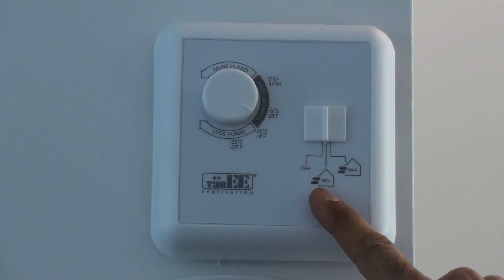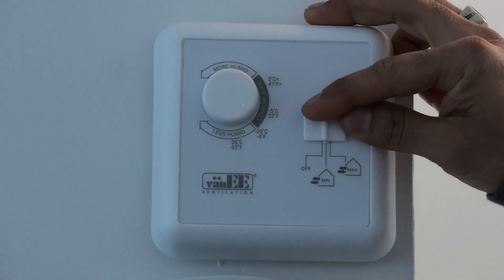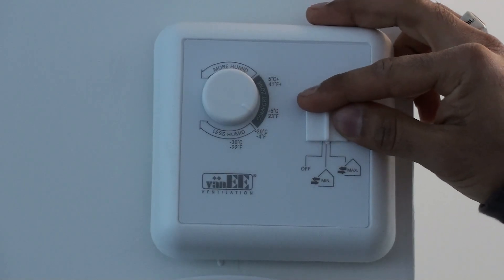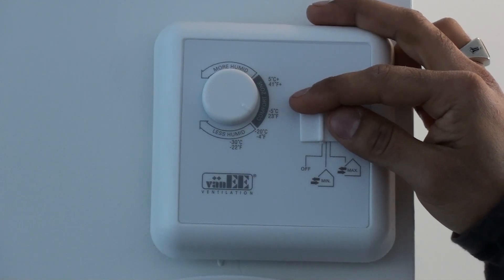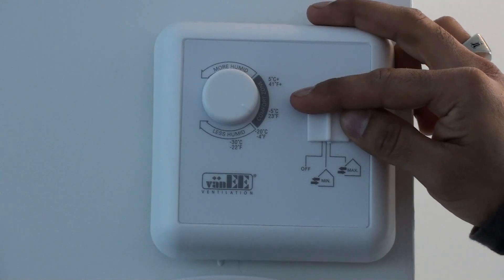Here we have the selector switch to go between turning the unit off, the minimum setting, and the maximum setting. The minimum setting should generally be used at all times unless you have pets, a smoker in the house, a lot of cooking, or you are having a party, in which case you can use the maximum setting on the fan.